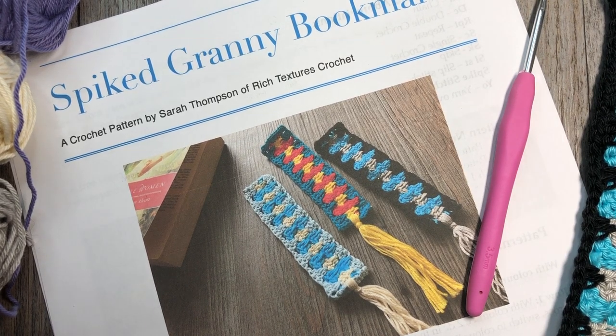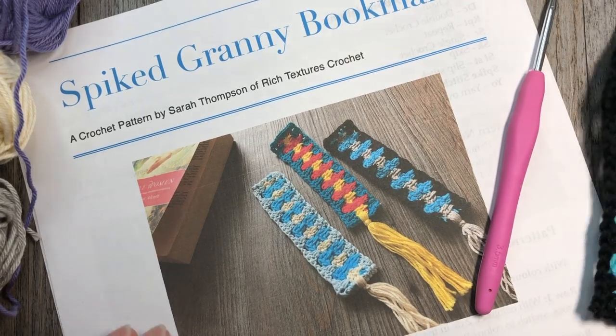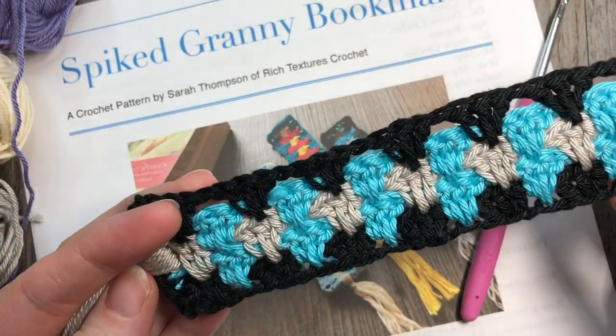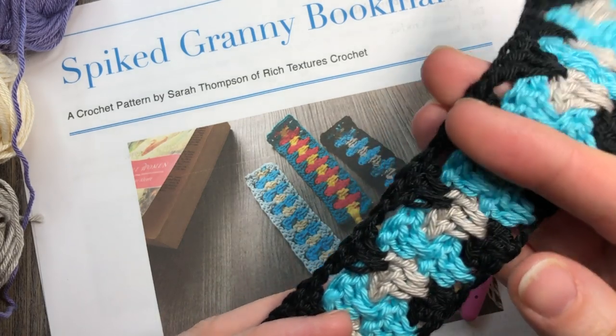Hello everyone, I'm Sarah of Rich Textures Crochet, and welcome. Today we are going to be learning how to crochet this spiked granny bookmark, which is this one that you see here. I love making bookmarks — you will notice there are a few other bookmarks here on my channel as well as my blog.